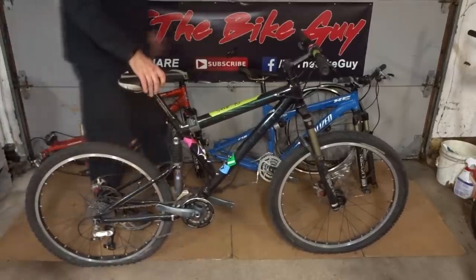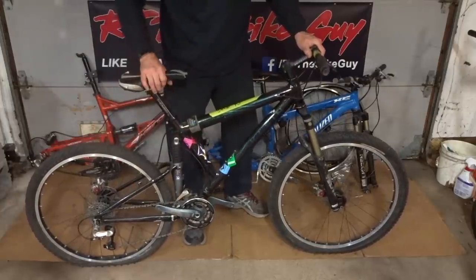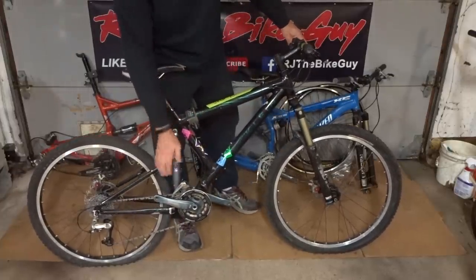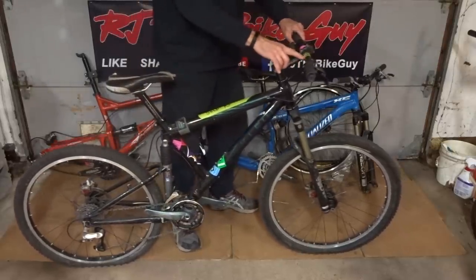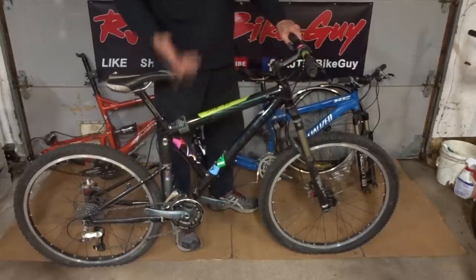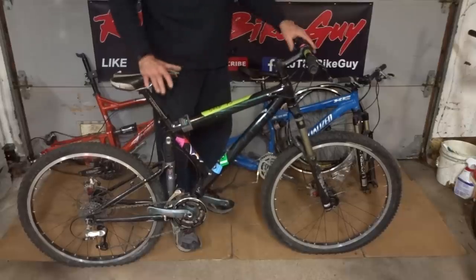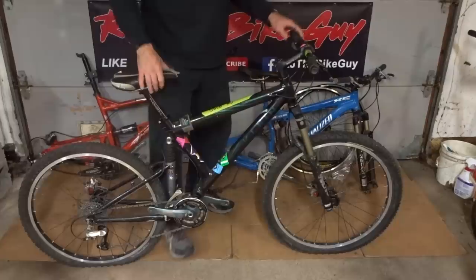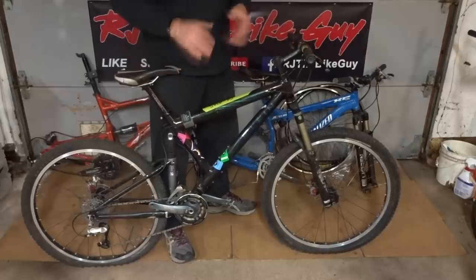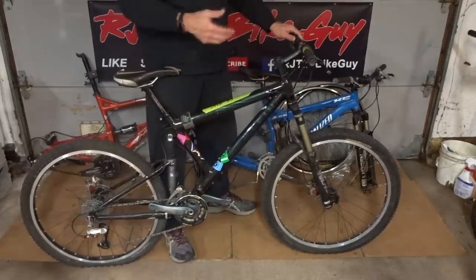The next thing that caught my eye was this Klein full suspension mountain bike. It's got disc brakes, a 2x9 drivetrain, a Manitou fork on the front, and what looks like a Fox shock on the back. It was originally marked at $500, but they said $60 — that seems like a great deal. It's going to need a bit of work, but for $60 I got a full suspension Klein mountain bike. At that point my car was full, so I had to go home, drop off everything, and come back to pick it up.